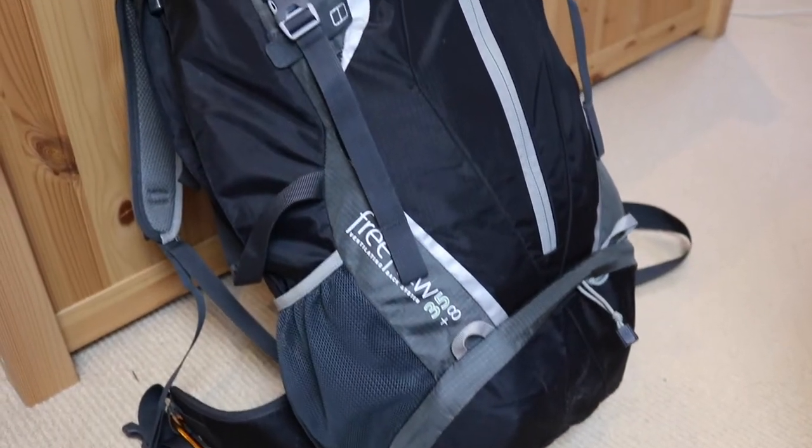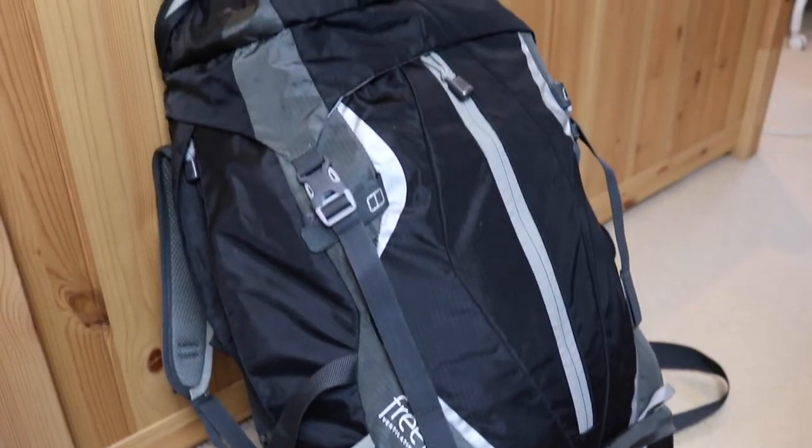Hey everyone, this video is going to be all about what I am packing for my volunteer trip to China.